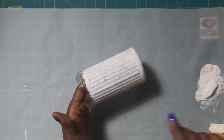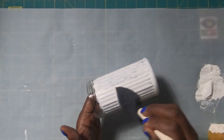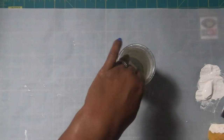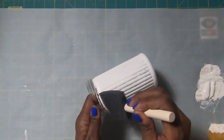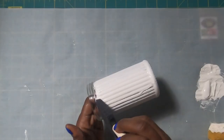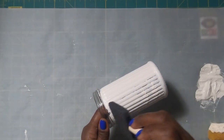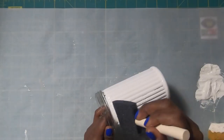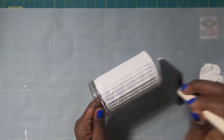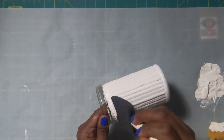Our jar is dry enough for me to go ahead and apply coat number two. This time I am going to brush it on because I really want to make sure that I get in between those cracks. When I put my first coat on I sponged it on because I wanted to get the paint on quickly, but now I am going to be more deliberate and make sure that I have that paint in between the cracks. I think I am only going to need two coats on this as well because this paint is a very good quality and covers so well.